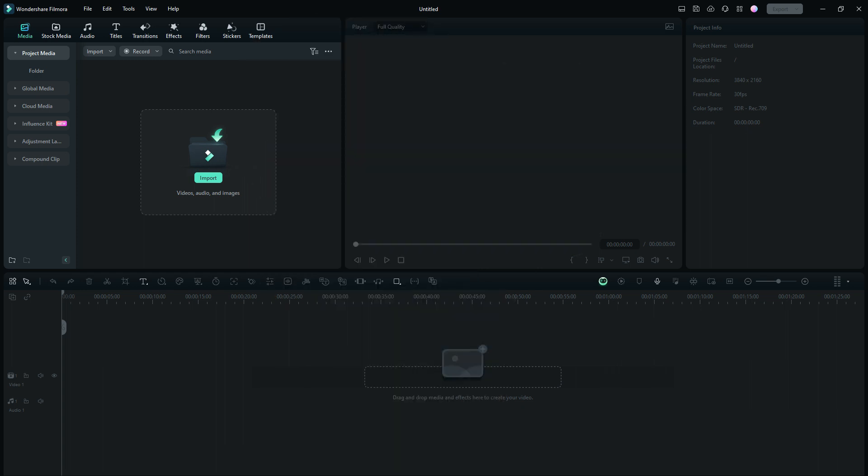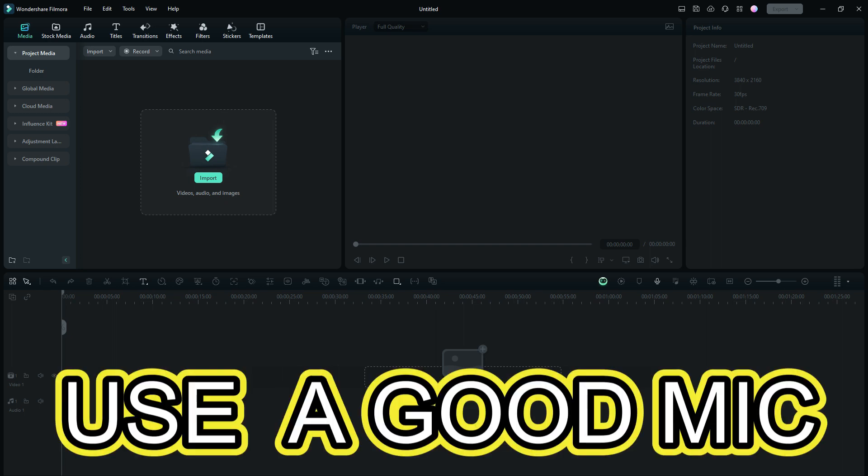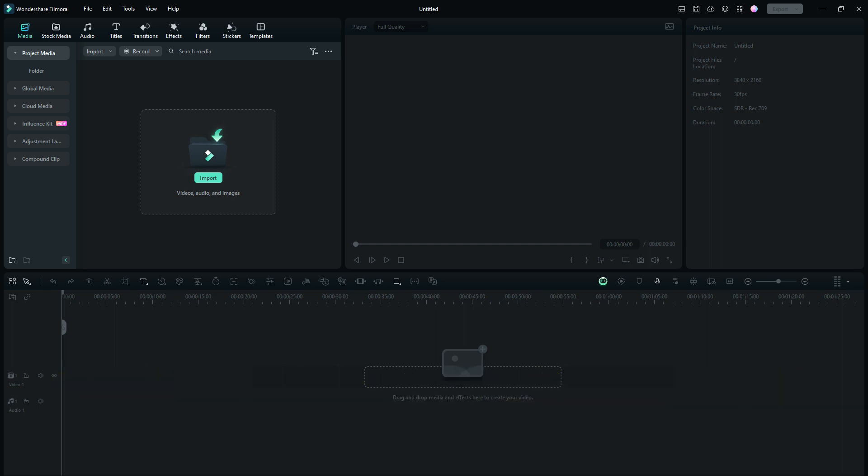I've tried other microphones. I get some good results, some bad results. Bottom line, just use a good mic and you'll have some pretty darn good results. Try different ones, and also go into the settings of your microphone and try different adjustments until you finally get what you really want.